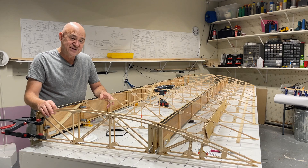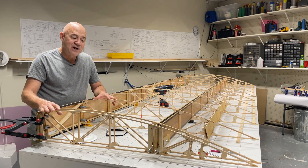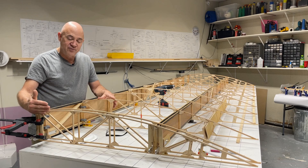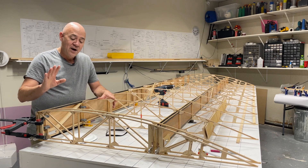Make sure you understand that there's an outside rib on each end of the wing, because there's going to be a piece of birch plywood that goes on the ends. You don't need your gussets installed on the outside of those end ribs.